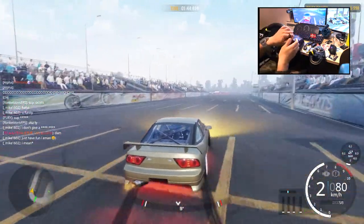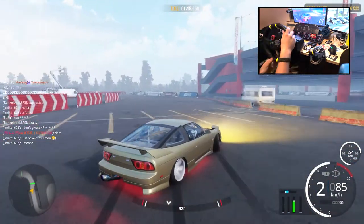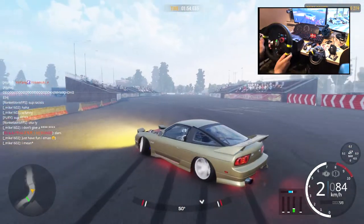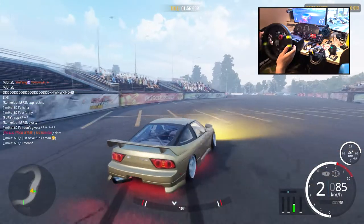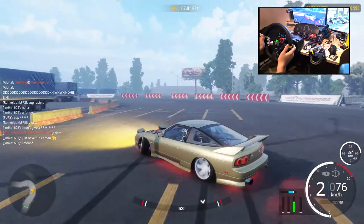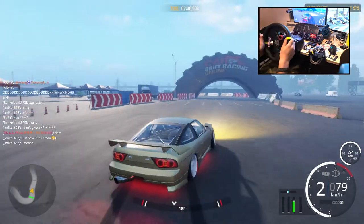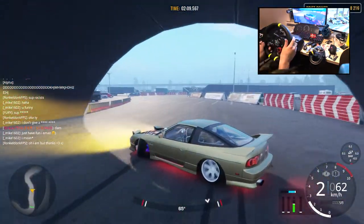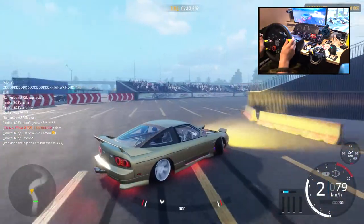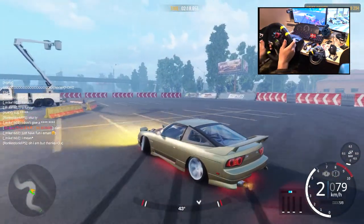A bit of a jumper. You can also use the R32 2-door — it's also very good for wheel drifting.